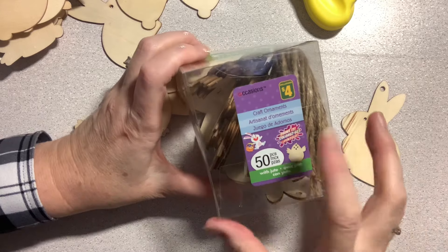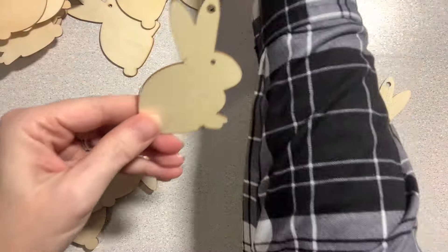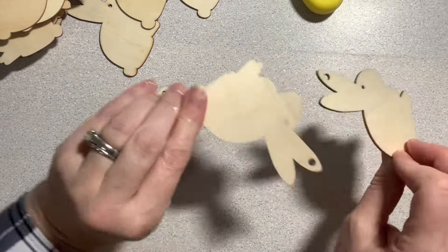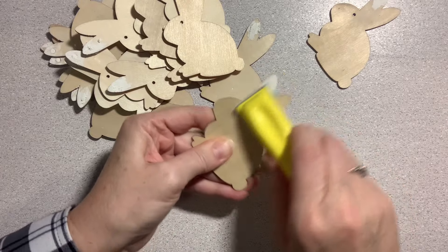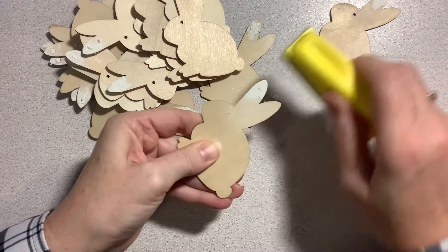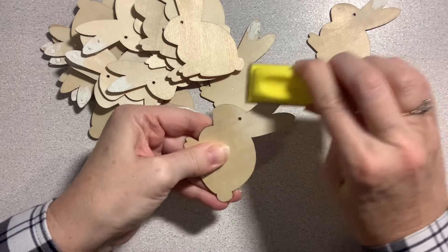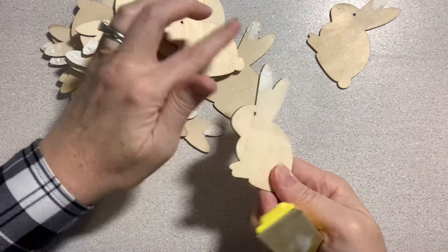I found these wooden bunny ornaments at my local Dollarama and they came in a box, 50 for four dollars. I knew they'd be perfect for a wide variety of crafting projects. The little bunnies came with a hole in the ear and I didn't want that for this project, so I used a little nail hole filler to fill in the hole.